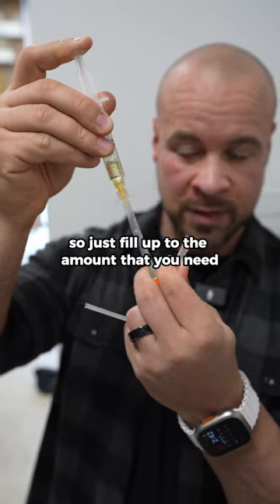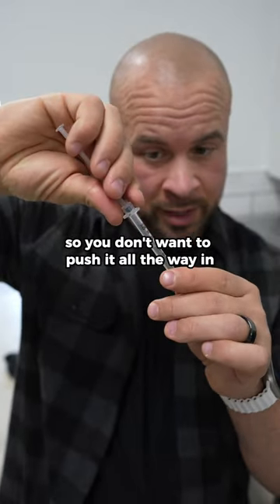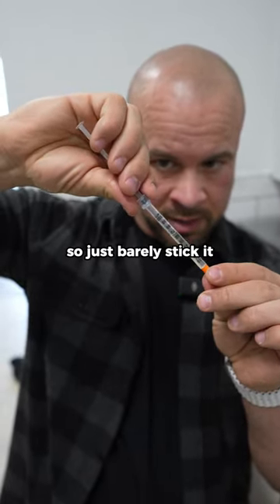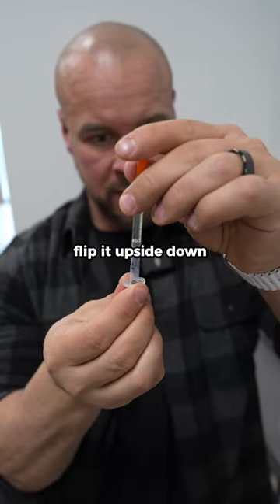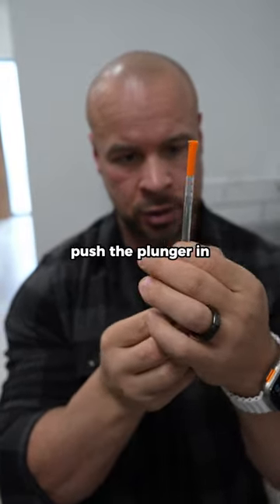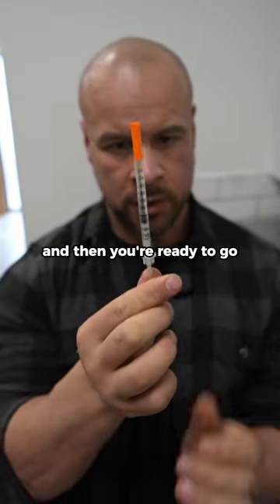So just fill up to the amount that you need in your shot, then put the back back on. You don't want to push it all the way in because it's going to create pressure and push your oil out the end of the needle — so just barely stick it in. Then flip it upside down and shake it until the air bubble goes to the top. At that point, push the plunger in so the air goes out the top of your needle, and then you're ready to go.